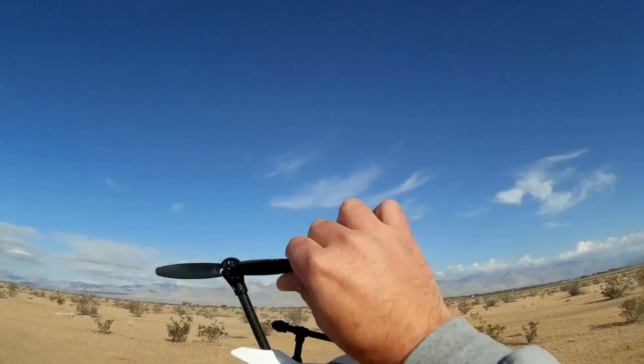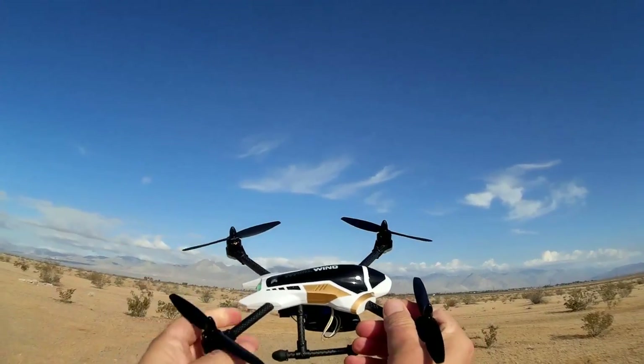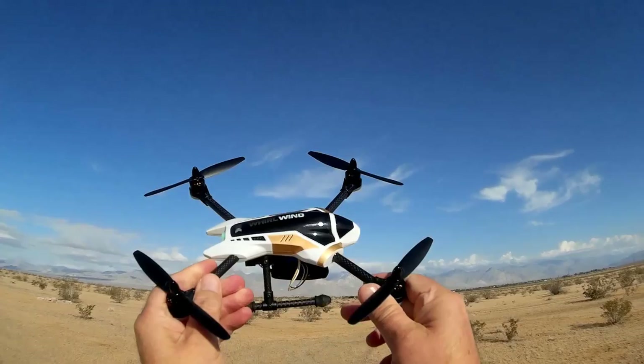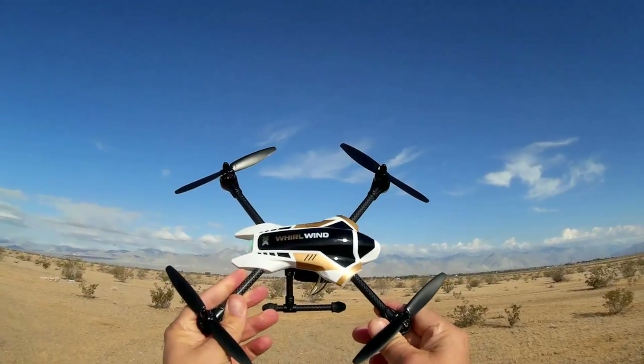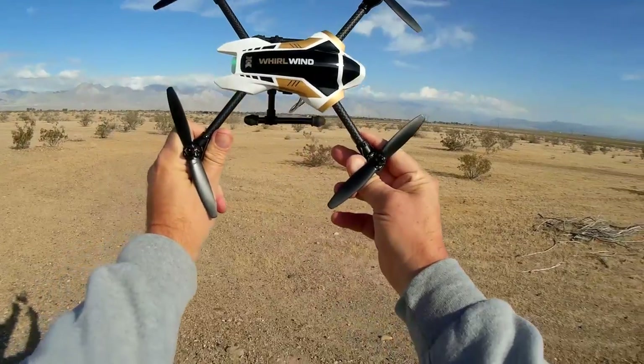That's the Whirlwind with a camera — in this case it was the Yizan X6 Tarantula camera. I hope it worked well; we'll find out. Hope you enjoyed the flight. This is Quadcopter 101, signing out.